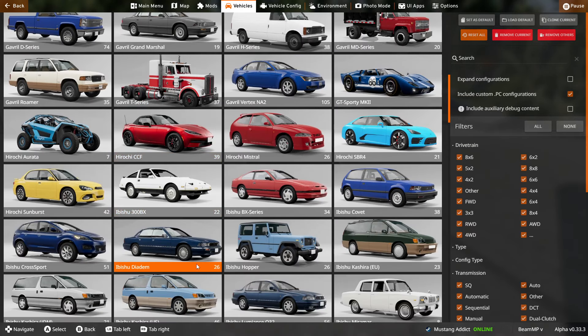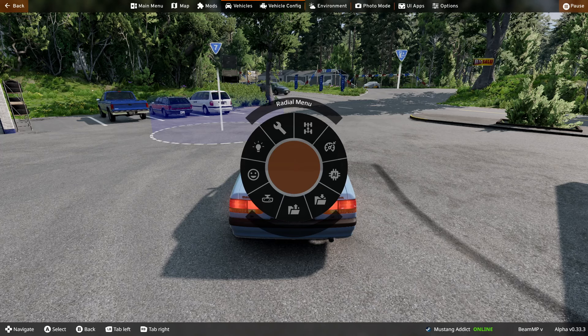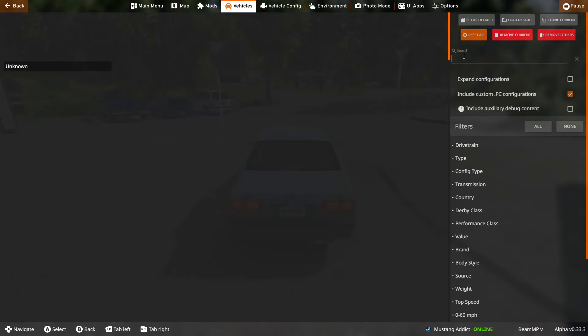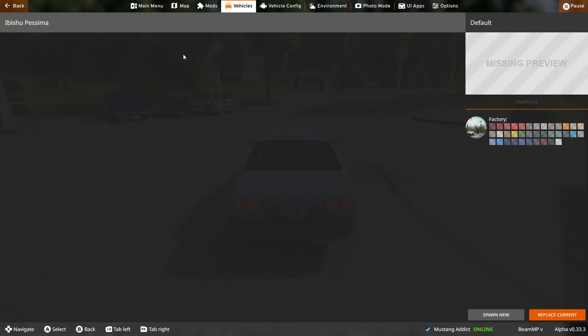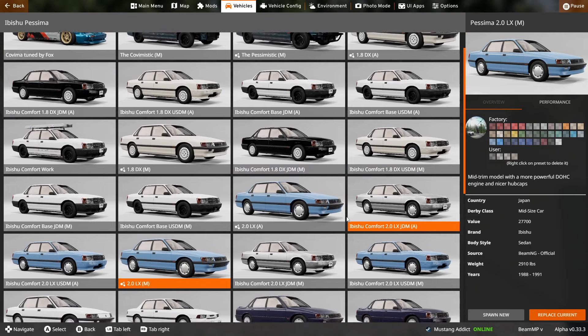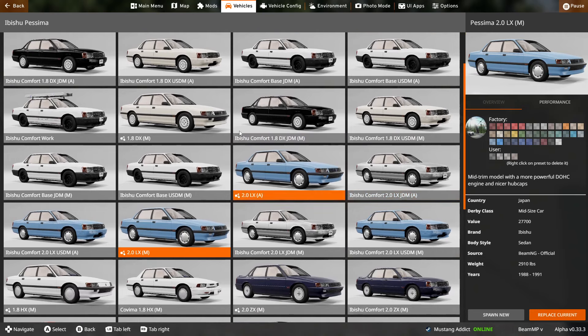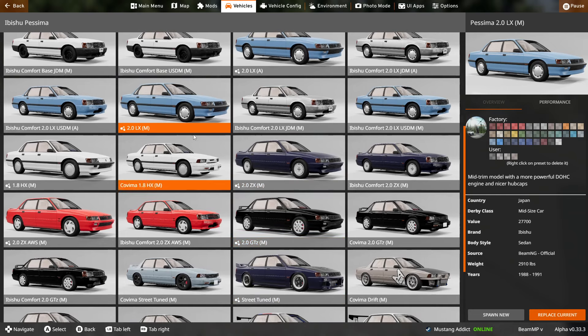We're going to scroll down to the old Pessima — there it is. I accidentally spawned into the default variant. Let me just type this in the search bar. Here are the comfort versions — we have the JDM versions as well as the American versions. We have a cheap version, a work variant, and they're also mixed with the Covima, which is like another variant of the Pessima.